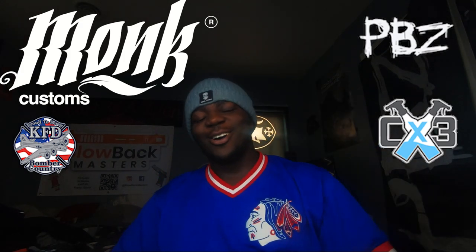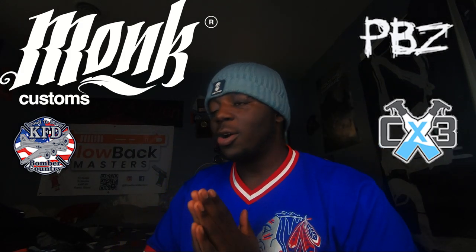What up everybody, it's your boy Leo dropping my review video. I want to go ahead and say real quick before getting into that — hope everybody had a great Thanksgiving, hope the times with family and get-togethers went great, hope everybody has a great Christmas and a great New Year's.